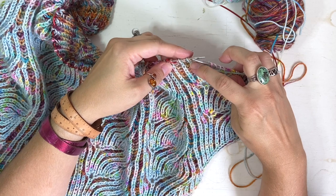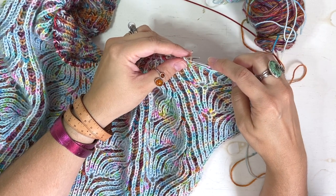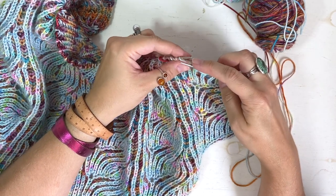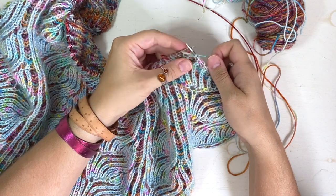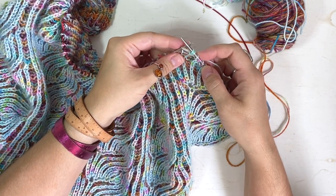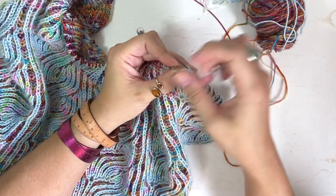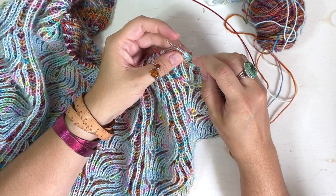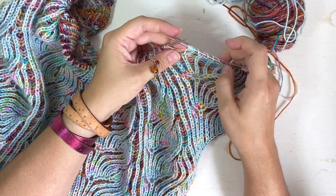We've come to the stitch where we're going to work the BR6 stitch increase, working it into this brioche stitch. We have our YF slip one yarn overs as the setup. We're going from one stitch to seven stitches. Put your needle in as if to brioche knit: bark one, leave the stitch on the left-hand needle, yarn over, bark one — that's exactly how we worked the bark yarn over bark. You'll do the bark yarn over bark three times total. Now we have two, four, six, seven stitches total, and these are all completely separate stitches.